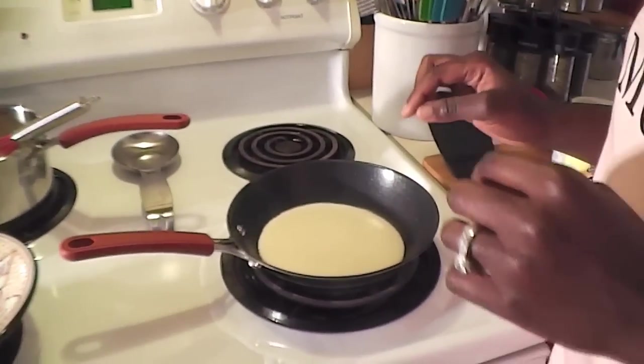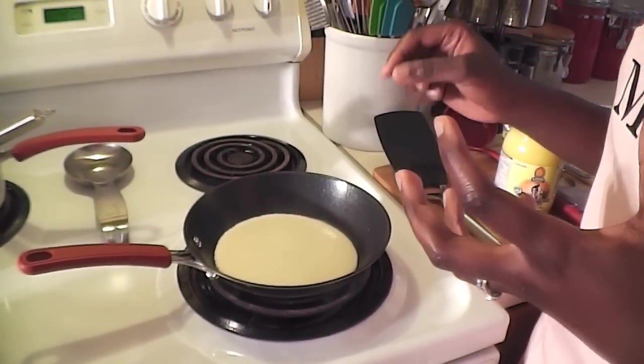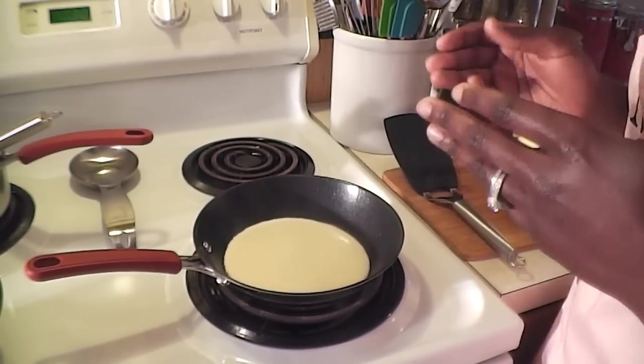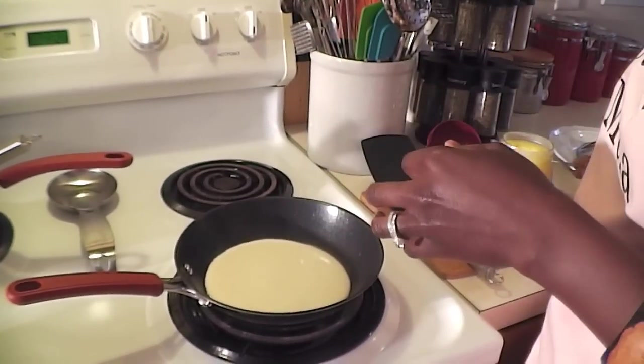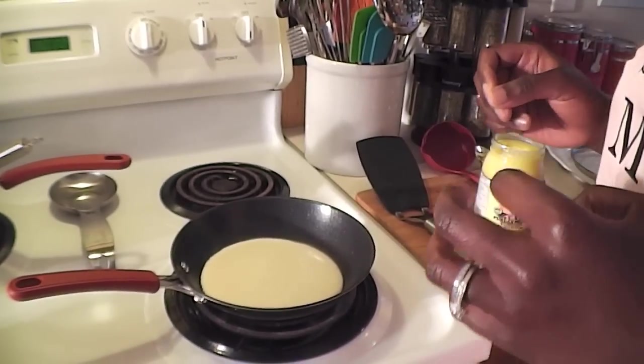Once I see the little holes appearing — just like when a regular pancake is cooking — I know it's time to turn it. But right before I flip, I'm going to take the remaining ghee and drizzle it over the top of the pancake, then flip it over. I'll cover it and let it cook until it's a nice brown color.